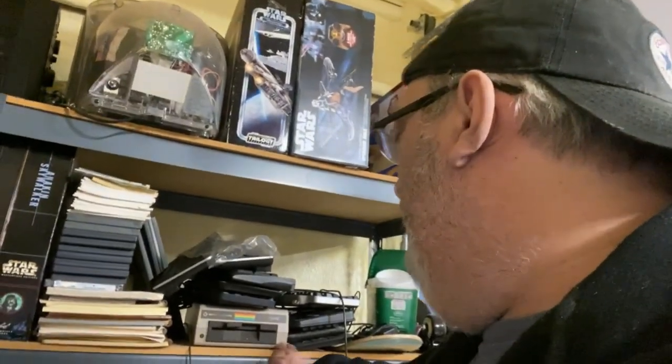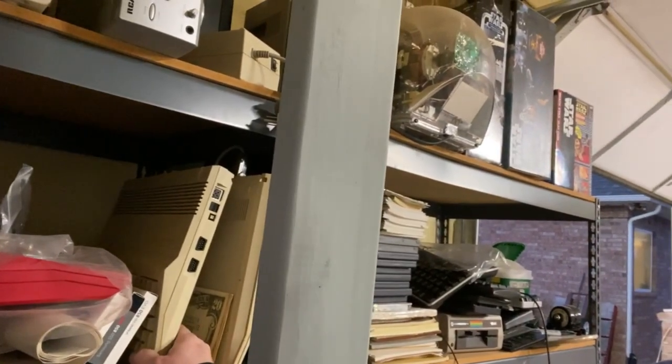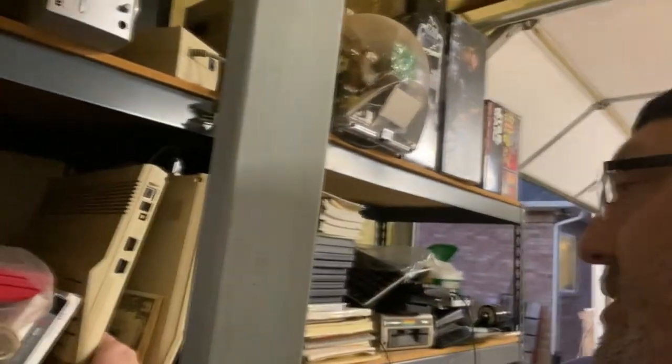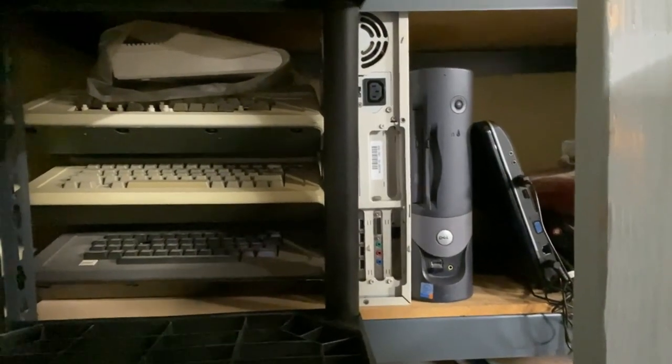There are some Commodore disk drives laying around — a regular 1541 and a VIC 1541. Crammed in here we've also got a 128, and I think that's another 128 or a C64C. Over here, look at these — this is a pile of Apple IIs. Notice the one on the bottom: that is a Bell and Howell Apple II, which was only sold to schools as educational Apple IIs. They're all black, which I think is really cool and they're really hard to find. Mine is missing one key, which annoys me to no end — it fell off in the move, so I will find it.